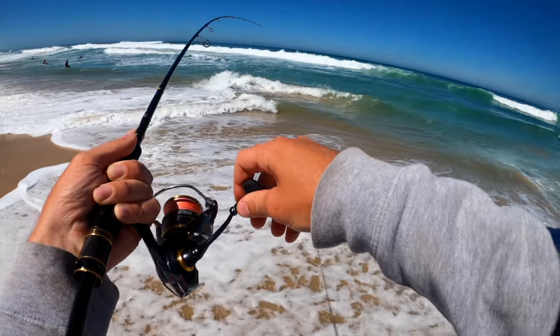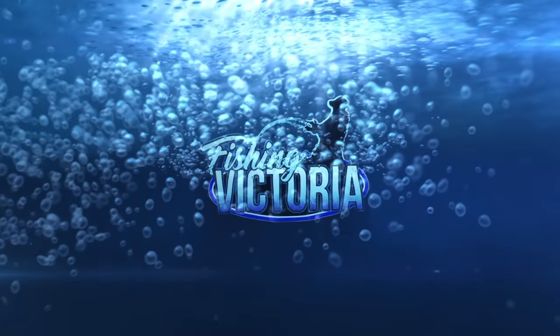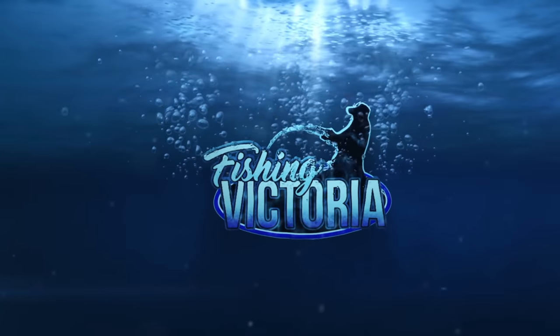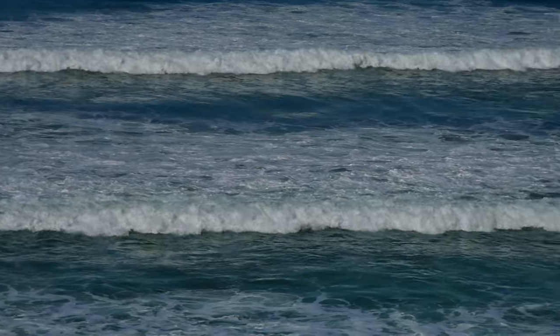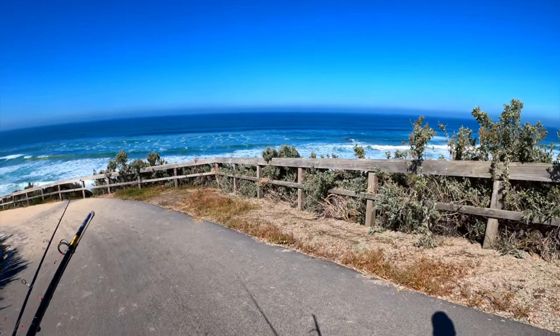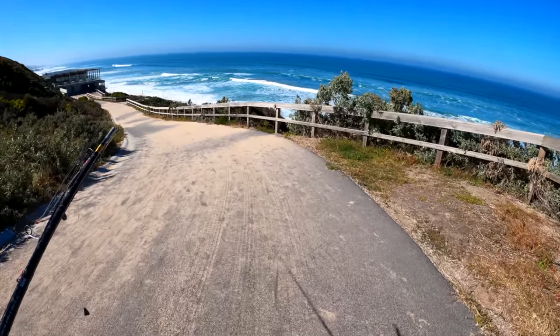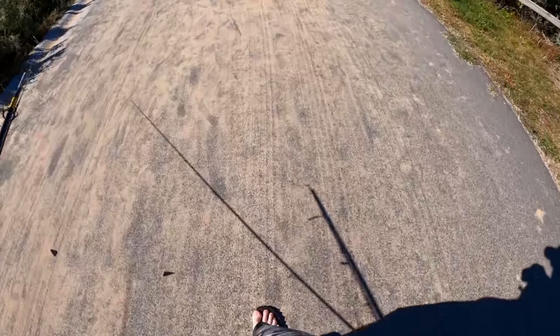Fish on! What is that? It's a beast! Welcome back guys to another episode of Fishing Victoria. Today we're down at the surf beach - what a beautiful sunny day.